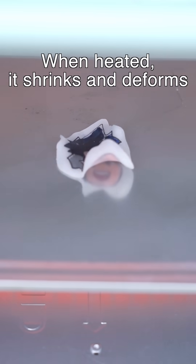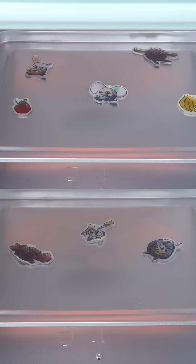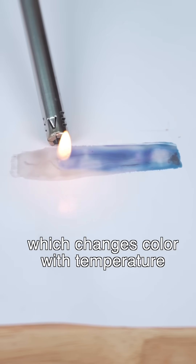This is called shrink film. When heated, it shrinks and deforms, allowing you to DIY fun shapes. And this is thermochromic paint, which changes color with temperature.